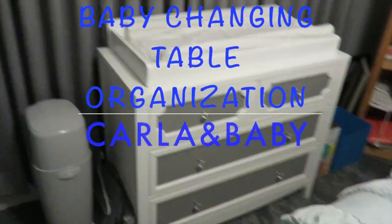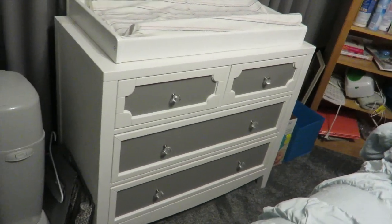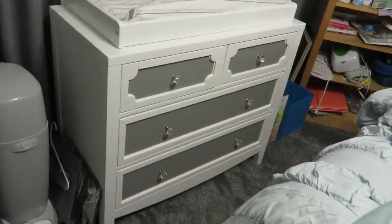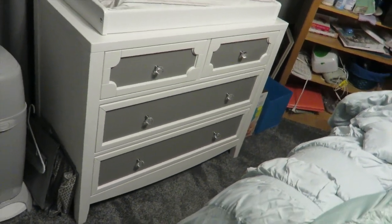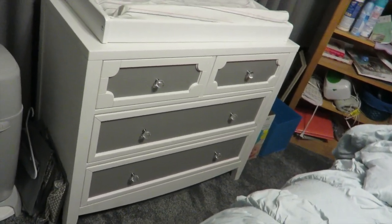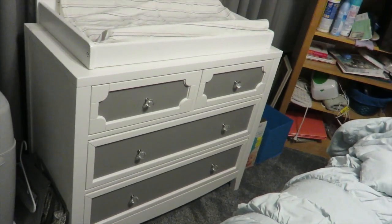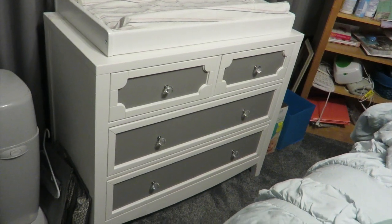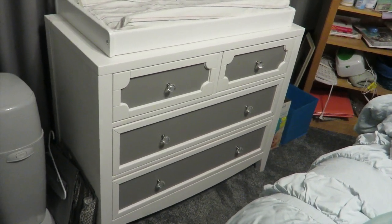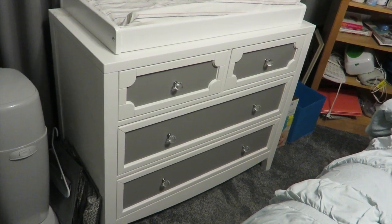Hi guys, in today's video I'm going to be doing my son's baby changing table organization tips. I got his changing table at Jordan's Furniture — I'll put the cost in the description box below. I really liked the white and gray because it goes well with his nursery; those are his color themes.